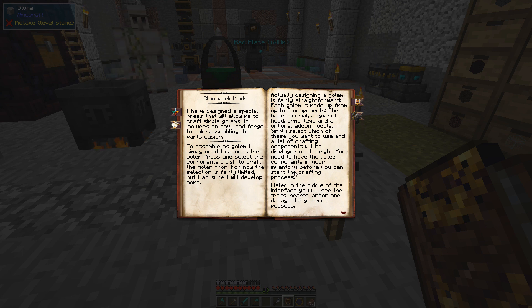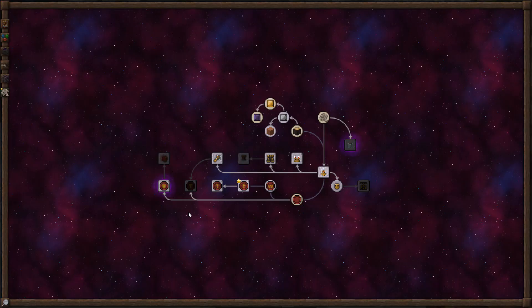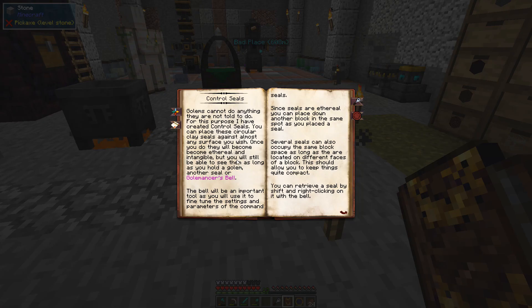You need to have the list of components in your inventory before you can start. Golems cannot do anything they are not told to do. For this purpose I have created control seals — you can place these circular clay seals against almost any surface. Once you do they will become ethereal and intangible, but you can still see them as long as you hold your golem, another seal, or the Golem Answers Bell.